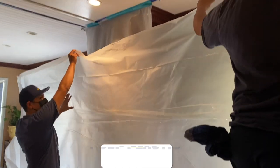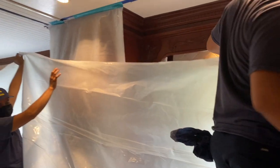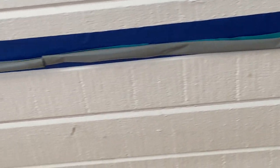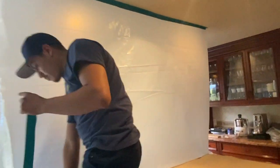Here we're using a six mil poly plastic. This is going to protect the kitchen. We use panel tape first, and then we roll a very strong duct tape to adhere to the plastic.